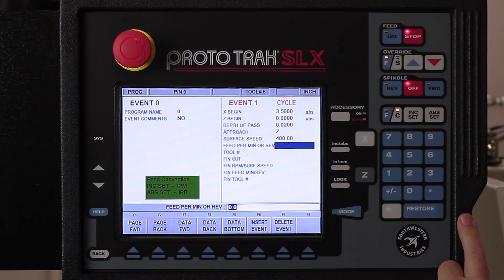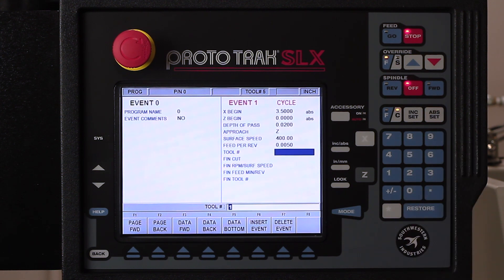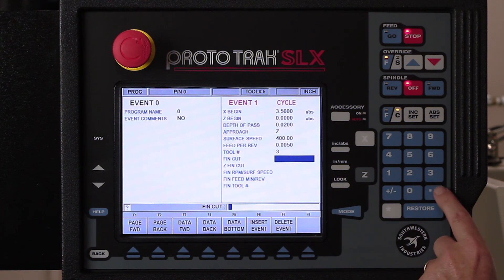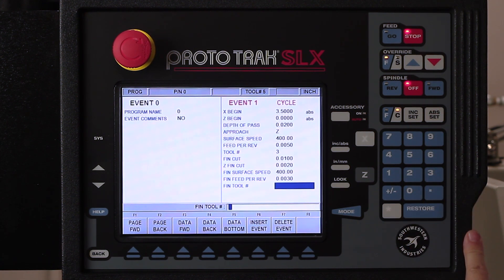It's asking me for thousands per rev, or if I want to use inches per minute. I'm going to stick to thousands per rev, and because I'm doing inside work — boring bars are a little bit less rigid than when I'm doing outside work — I'm going to keep this a little smaller. So I'm going to go to just five thousandths per revolution. I'm going to use tool number three, because that's how my tools are already set up. Then on my finish cut, if I use my help key, I can have a separate Z finish cut from the boring finish cut. So I'm going to say yes to that, which gives me two finish cuts — my first one I'm going to put at ten thousandths, and my last one at two thousandths.